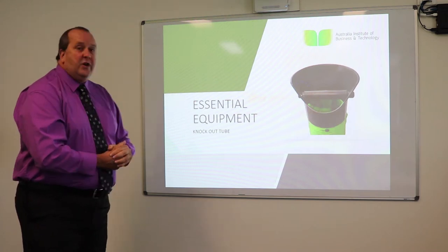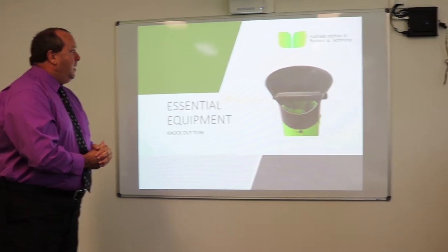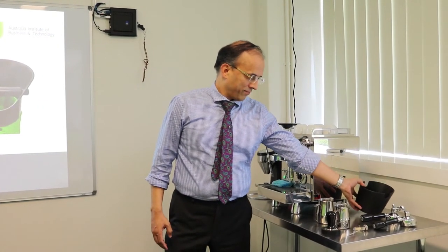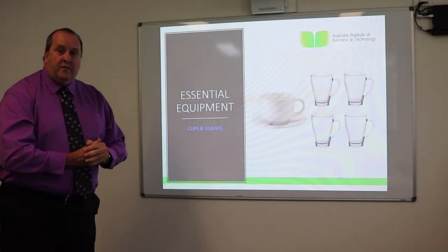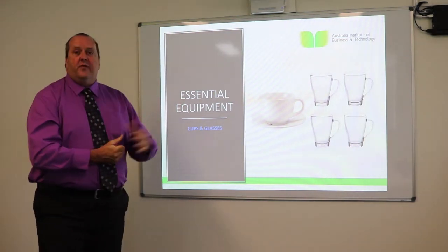This here is what we call a knockout tube. Once the coffee grounds are caked into the filter — we call it the 'cake' — we need to knock them out into the knockout tube.